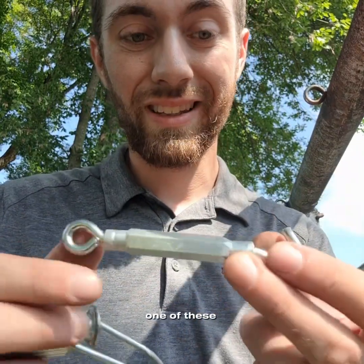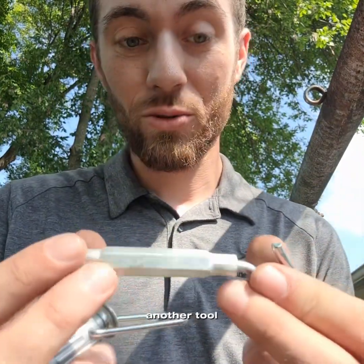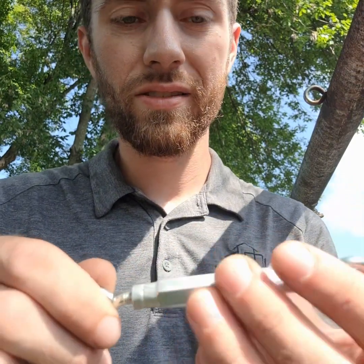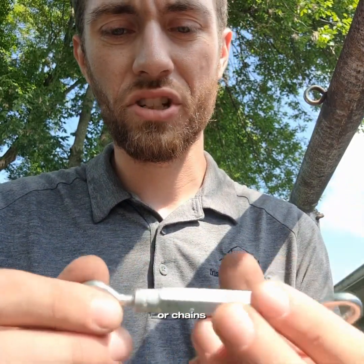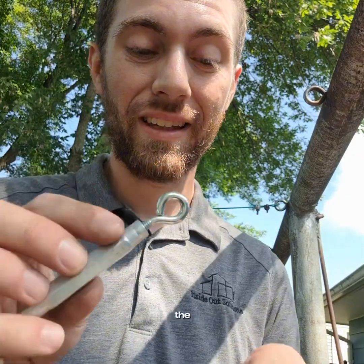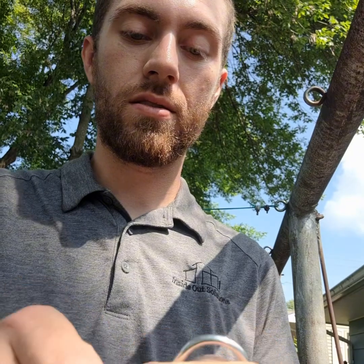Grab yourself one of these. These are another tool I often use in tightening clotheslines or other cords in other places or chains. So we're kind of using a combination system here, but it works — it's the best thing that we've found. So if it works, why change it? We're going to be connecting the closed end through.